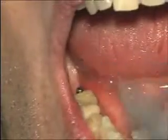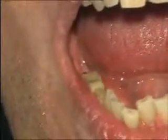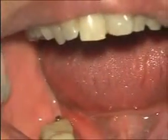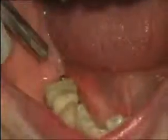Now this abutment cannot be removed. It is finished. We will talk about cold welding — how the technology works. See, there is no anesthesia, there is nothing. Look at the gum looking nice and pink.